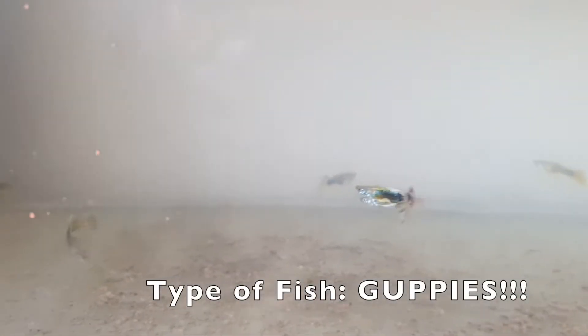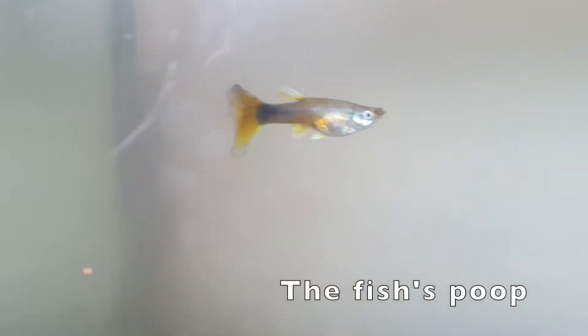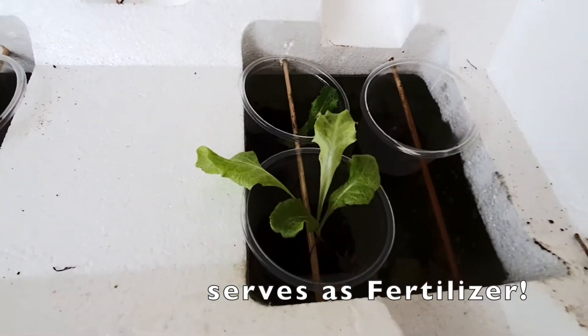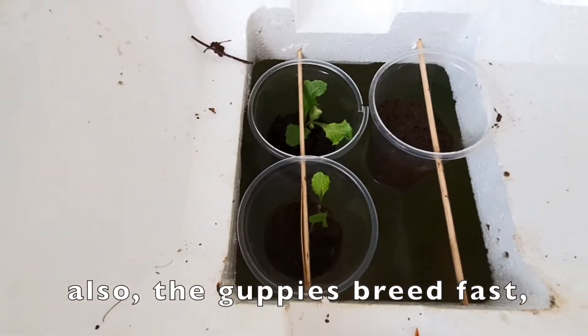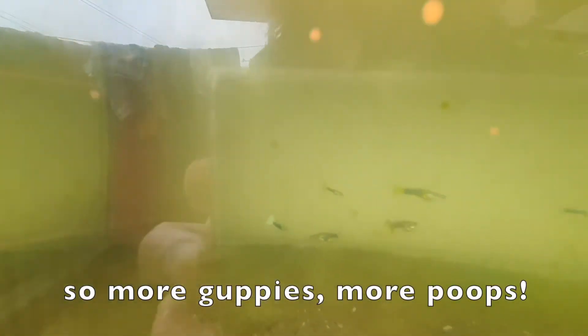The fishes are guppies. They are so tiny and very cheap. You can use any kind of fish though. Actually, what is important in this aquaponics garden is the fish's poop. The guppies' poop is the fertilizer for the lettuce plants. The poop is very helpful in making the plants grow fast and healthy.